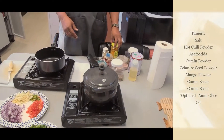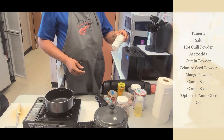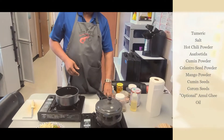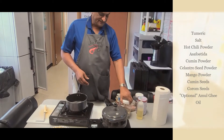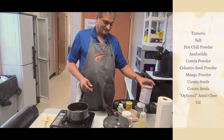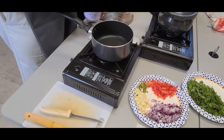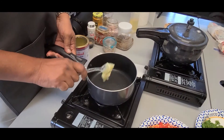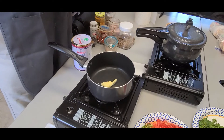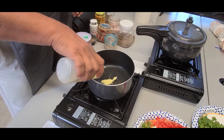Some dry ingredients: definitely turmeric, salt, chili pepper, asafoetida which is hing, and tania jira powder — that's cumin and coriander seed powder. A little bit of mango powder. Other main ingredients are cumin seeds and carom seeds. Optionally, a little bit of ghee and some oil so the ghee doesn't burn.